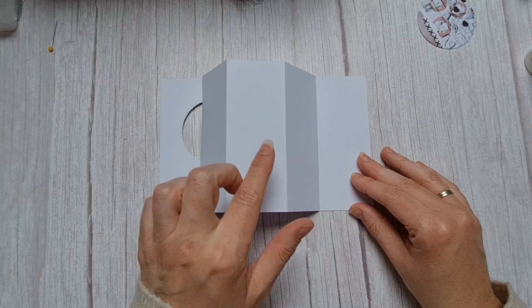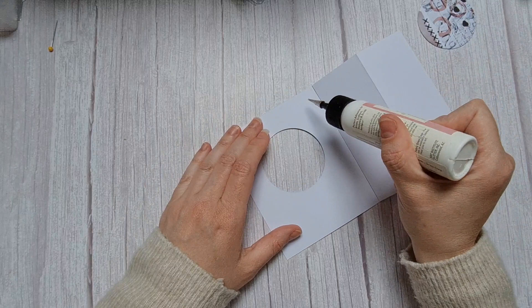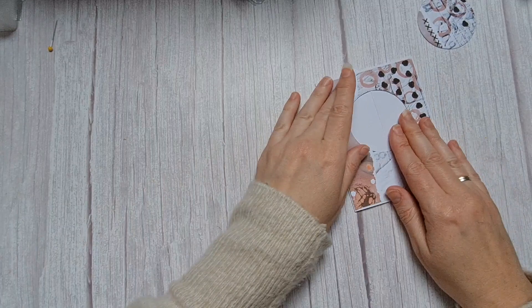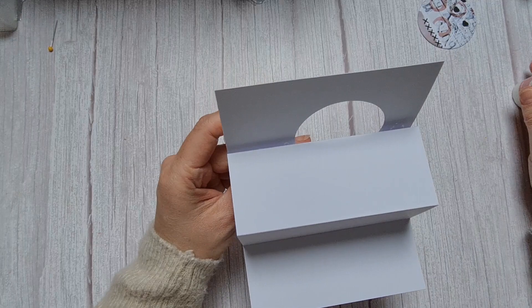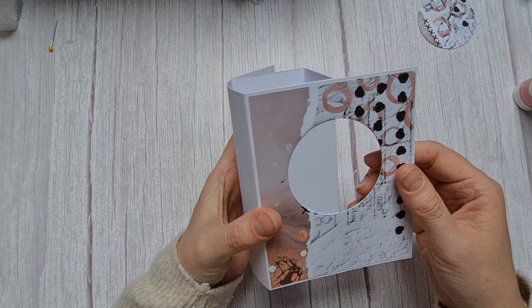Now fold this part to the edge and put some glue on this side. Fold it flat and shut your card. When you open it, it looks like this. Now you have some openings here and there — put some glue between them. Be sure there is no glue here, because this is the front of your card. It's not very nice when you see glue on this part.